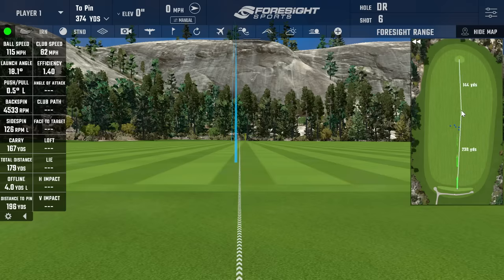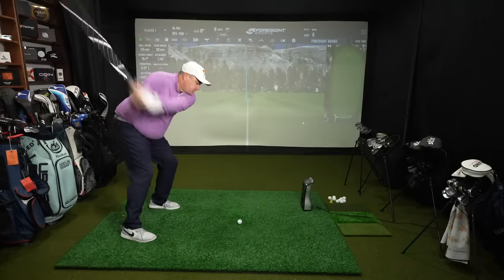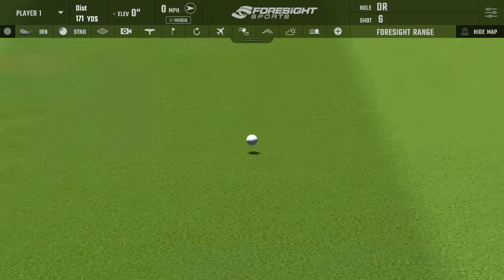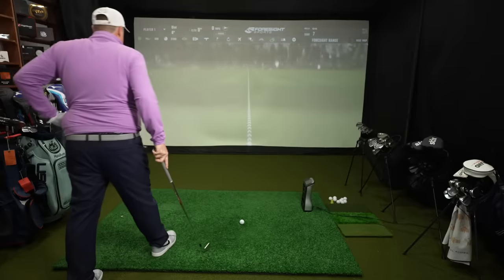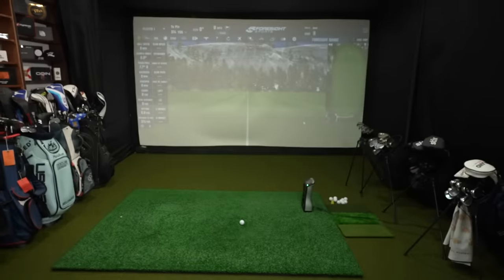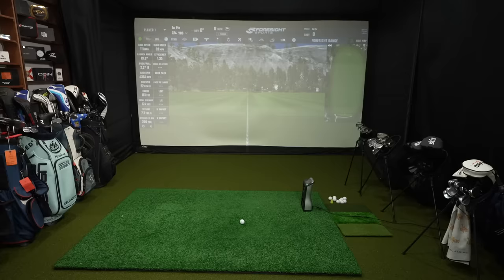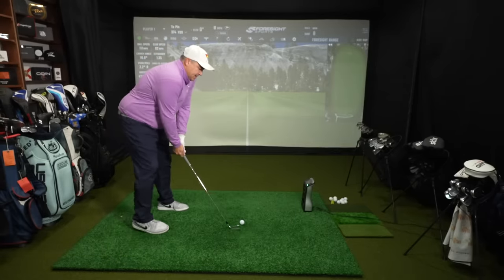Now the Kirkland Signature seven iron. Shot one, a little right of target but a pretty nice swing — club head speed 82, ball speed 111, backspin 4,364. Shot two I caught dead in the center, fading a little bit — club head speed 83, ball speed 114, backspin 5,016, carried 162, total 173. Shot three was my best with the Kirkland so far — club head speed 82, ball speed 113, backspin 5,032, carried 162, total 173. Interesting: with the pitching wedge the Kirkland spin was lower, but with the 7-iron the spin is higher.